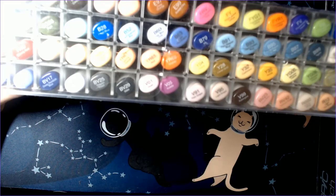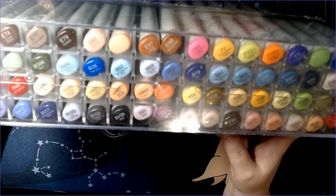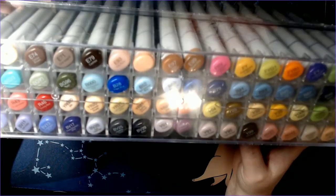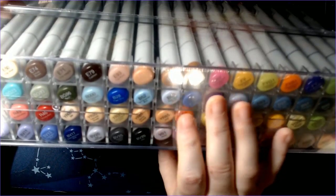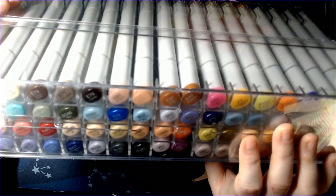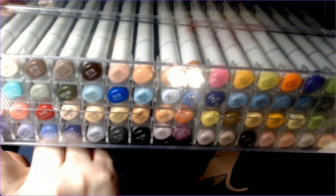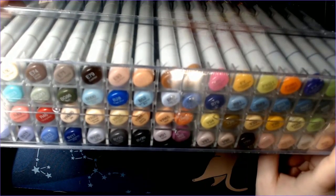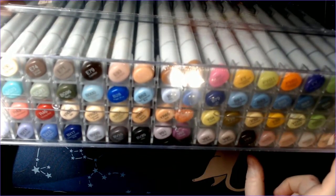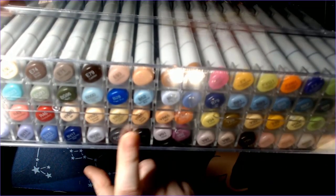Set D — sets A, B, and C are where you get all your grays, with plenty of different types, though I don't see a blue-gray or green-gray like in some budget-friendly markers. Set D gives more browns and neutrals, and also includes some fluorescents — a fluorescent violet, fluorescent blue, fluorescent blue-green. I haven't seen some of those before so I'm curious to see how they swatch. There are also quite a few blues and blue-violets.